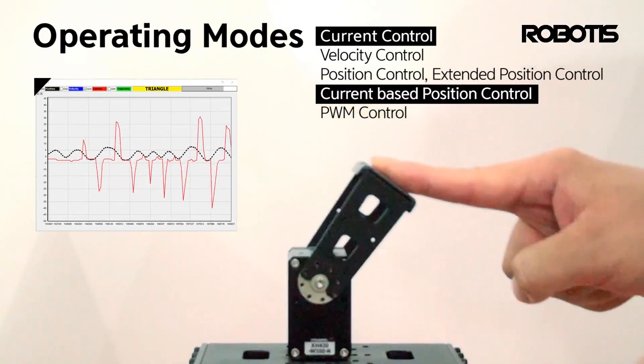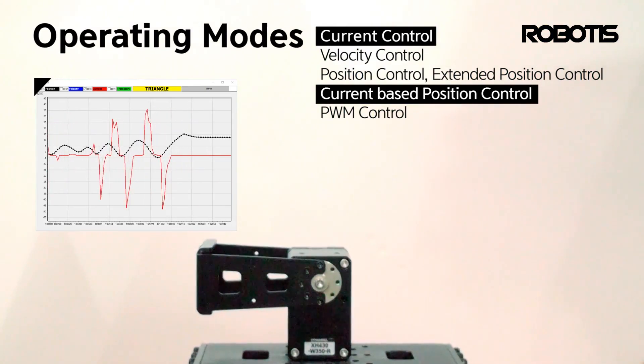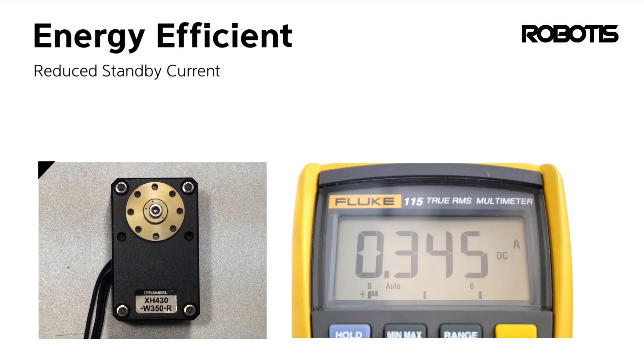These hardware improvements are not the only reason to upgrade to the X series. Enhanced software and control options are another compelling factor. Dynamixel X servos come with the new Dynamixel Protocol 2 communications by default, enabling access to advanced features like PWM mode and current-based position control operations.